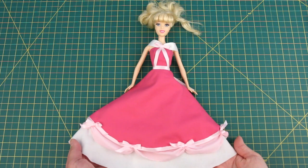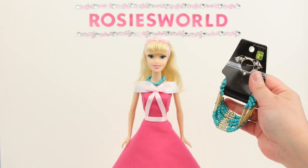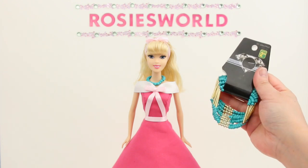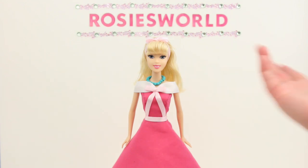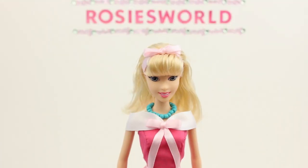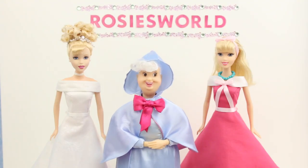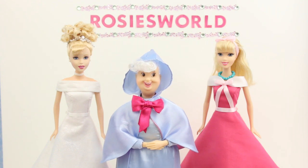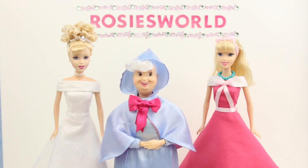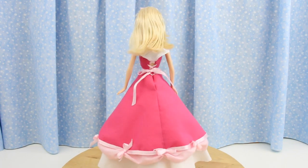Dress all done! And now for the finishing touches — her necklace and her hair bow. I made her necklace from a bracelet I found at the dollar store. The collar is perfect; the beads are a tad big but still look good. I tied her hair up with matching ribbon with a bow at the top. Oh my goodness, they're so beautiful! Let's have a spin around and get a good look at these gorgeous dresses — the pink ball gown!